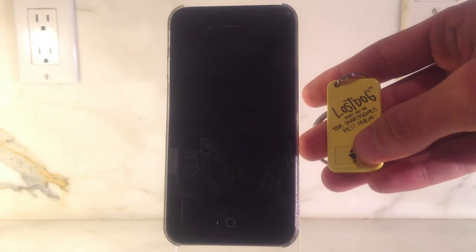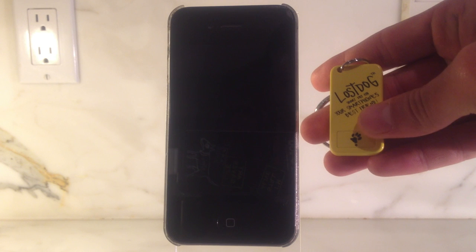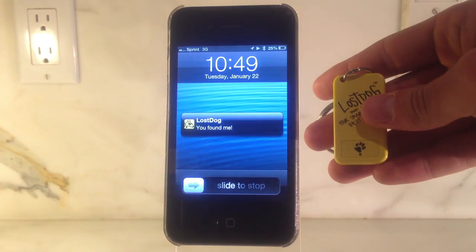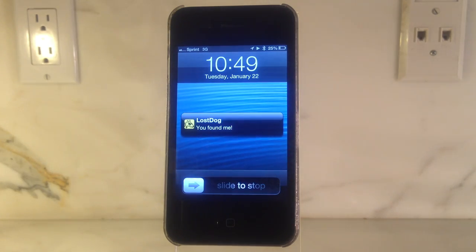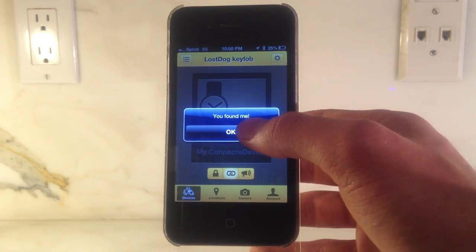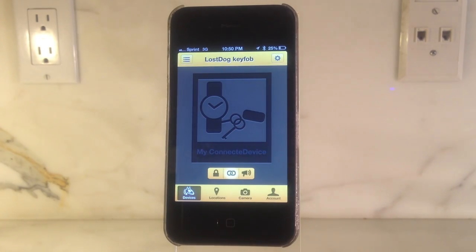Next we'll show you how to locate your misplaced device. Simply press your key chain command button once for the short press and your Lost Dog device will begin to bark, allowing you to identify its location. If you walk approximately 40 feet away, your Lost Dog key fob will notify you with an alert so that you never leave your device behind.